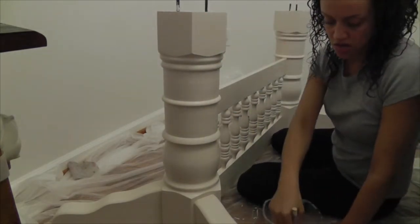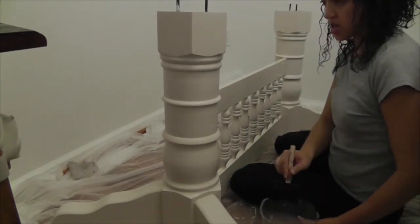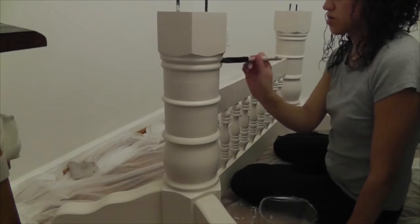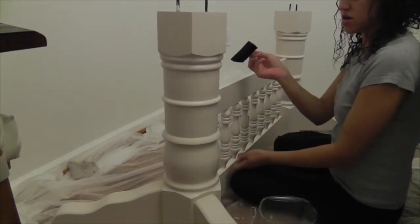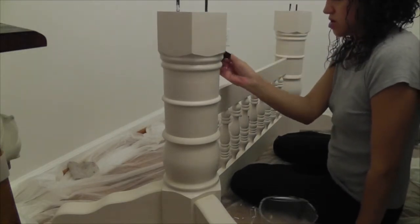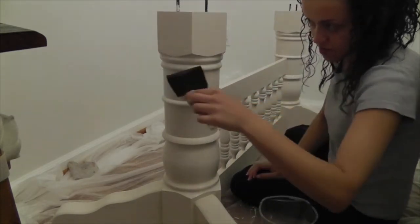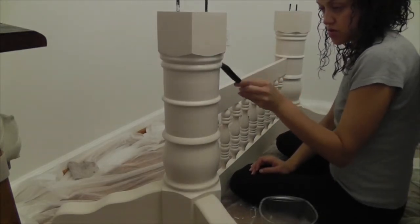I chose not to paint the bottom ring just yet because I'm sitting on the floor fairly close to the base and my knees are hitting it. I don't want to paint it and then knock it and get it all over my clothes or rub it off, so I'll do it last.